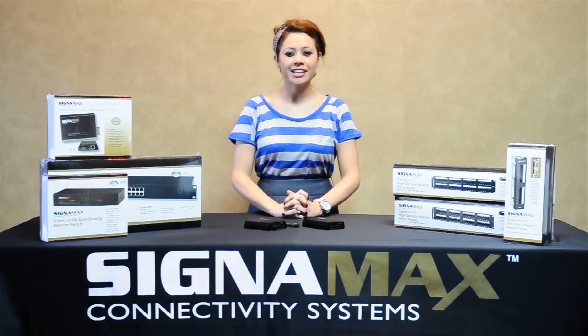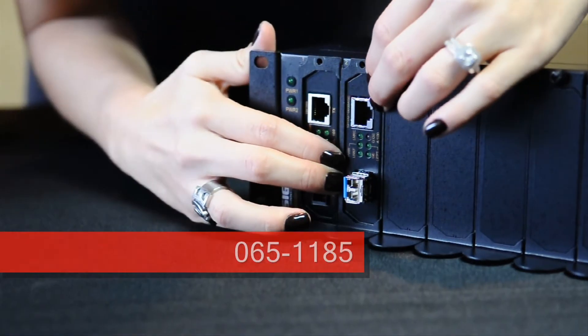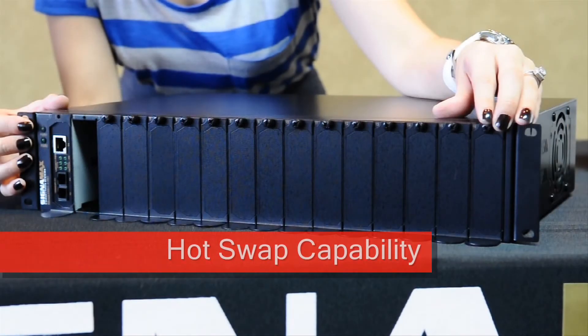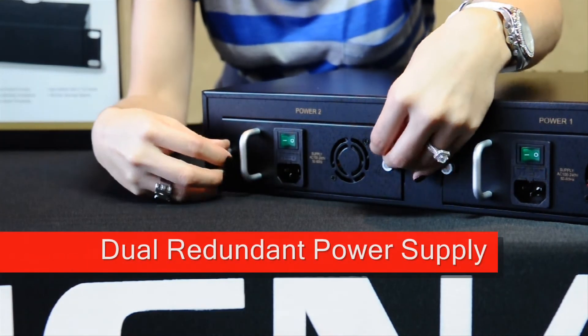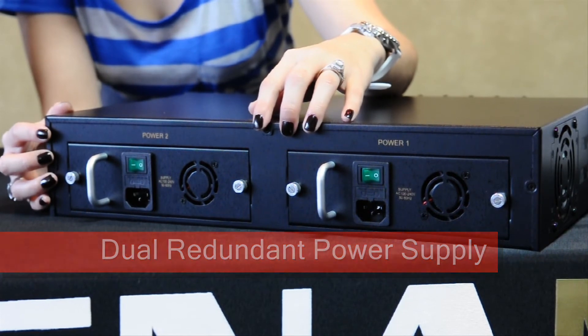For high density applications, the Signamax converters have dual functionality. They work standalone or they can be mounted into the chassis. The chassis holds up to 16 of any of our 1100 series converters. It gives you hot swap capability and dual redundant power supplies, eliminating a single point of failure. All this is contained in a durable rack mount enclosure.